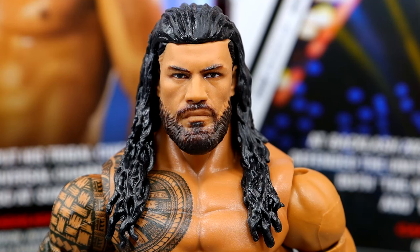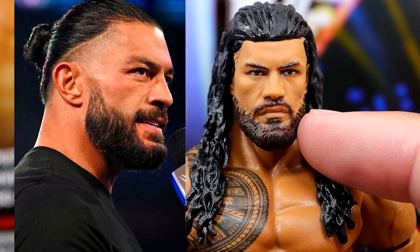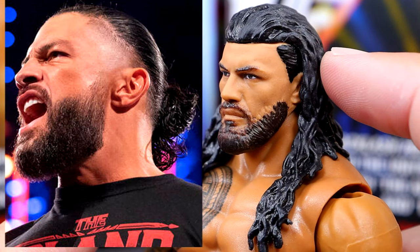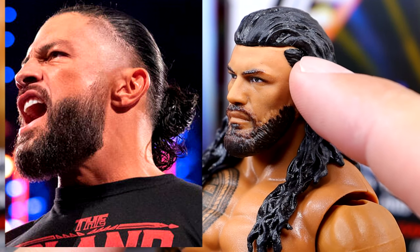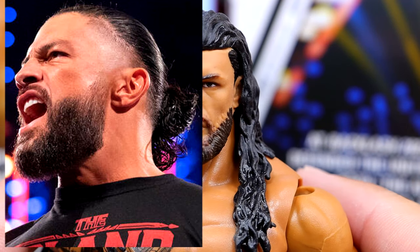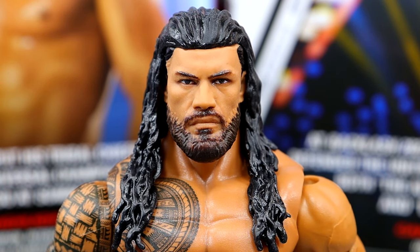Now the moment we've been waiting for — the new Roman Reigns head sculpt. I think it does look a bit off, but I still don't think it's a bad head sculpt. My biggest disappointment is the tapered faded beard. It should be thicker at the bottom with a gradient fade from the dark hair — very jet black up top fading to nothing into a thick beard. I've seen Mattel do it on many head sculpts before. I don't hate this head sculpt, I think there's likeness, it's just not the best Roman head sculpt of all time. Certain times I look at it and I like it, and other times I'm like, what the hell is that.